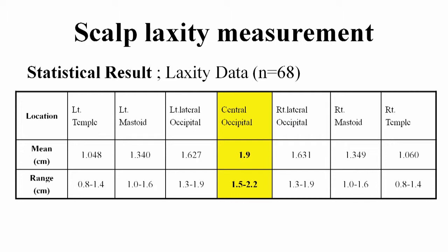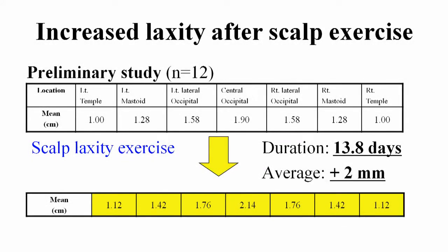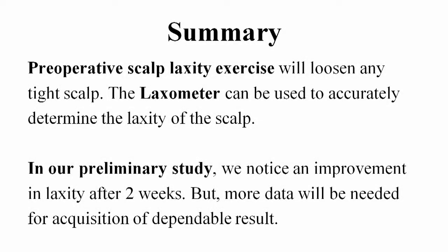The scalp laxity is less elastic more laterally. In our preliminary study about the effect and duration of scalp exercise, the scalp laxity was increased about 2 millimeters, and mean duration is 13.8 days. Preoperative scalp laxity exercise will loosen any tight scalp. The loxometer can be used to accurately determine the laxity of the scalp. In our preliminary study, we noticed an improvement in laxity after two weeks, but more data will be needed for acquisition of dependable results. Thank you.